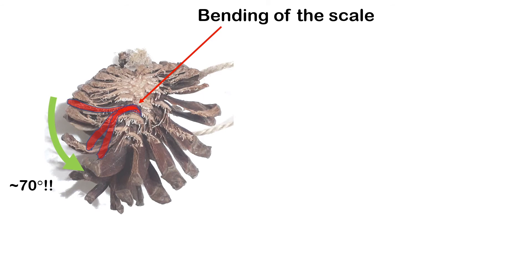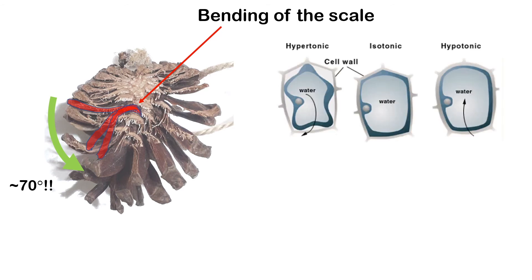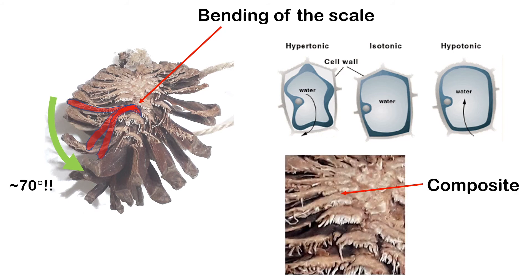So how does the absorption of water lead to bending action inside the pinecone? We know that for a cell, when it absorbs water, it will expand. If you only have one single type of cell, the expansion is not going to lead to bending motion. The secret lies in the construction of the pinecone cell — it is actually a composite.